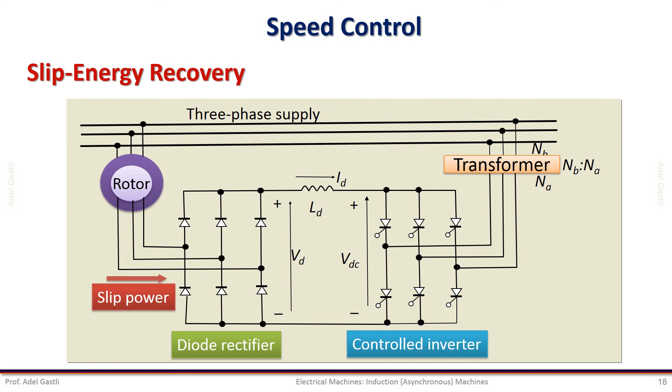A more efficient method is to recover the energy extracted from the rotor and return it back to the power source. This method is known as the slip energy recovery method, which allows a more efficient control of the slip energy and hence the slip. In all cases, compared to synchronous speed control, slip control is much less efficient, as will be demonstrated in the next slide.